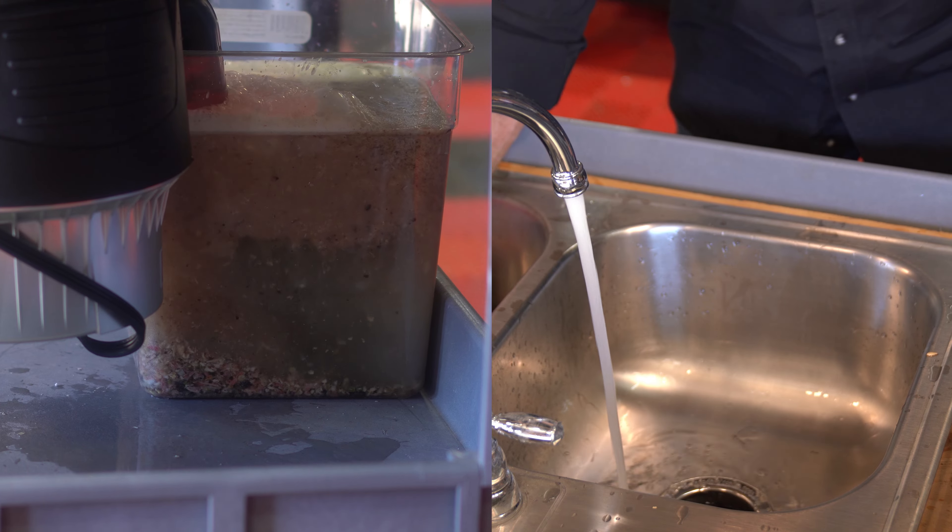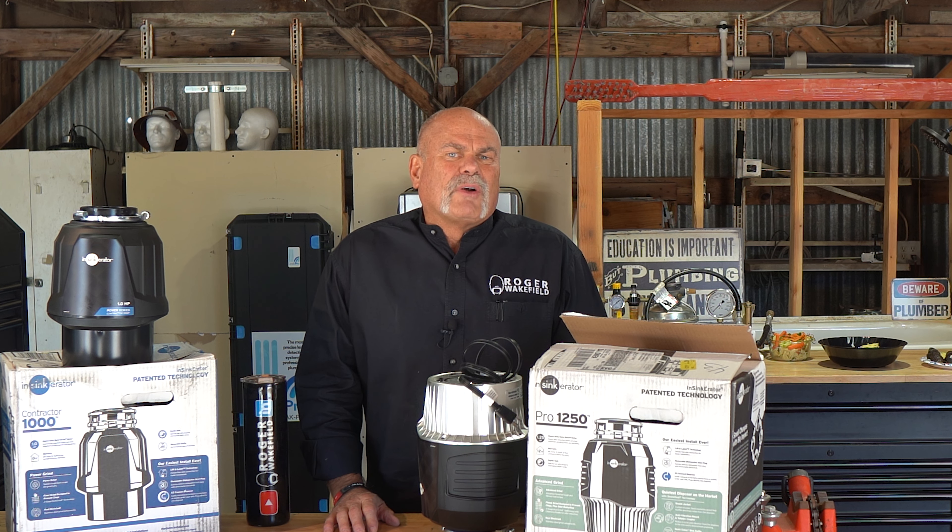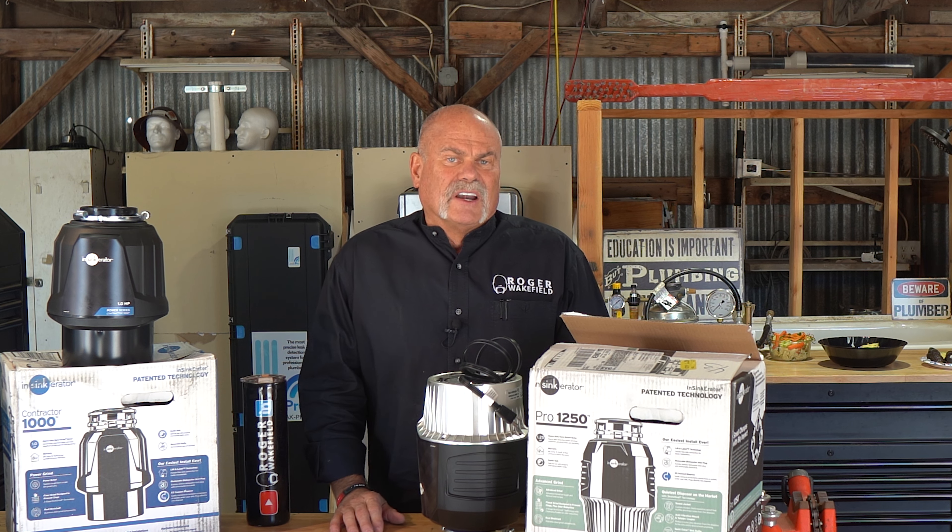Look at that — no problem whatsoever. This thing is a beast. It's got four-stage multi-grind technology; you can literally grind fearless.